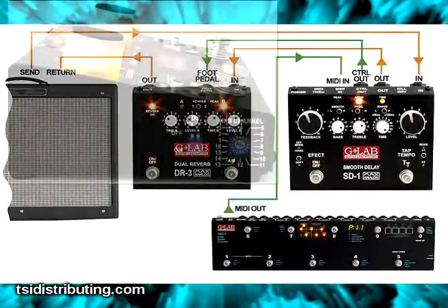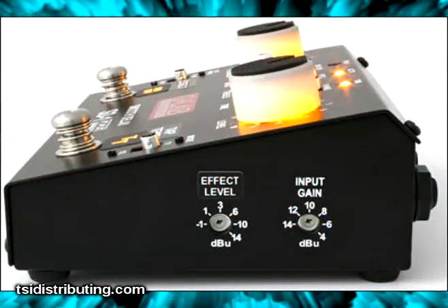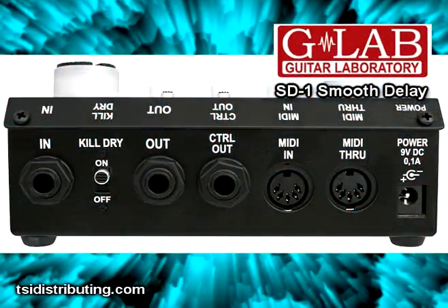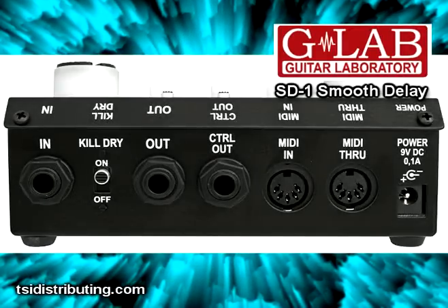There's even a MIDI channel selection on the left side of the unit. On the right side there's effects level and input gain settings. It has a kill-dry switch so you can use it in a parallel loop, or you can patch it into your mixing board and use it in the studio.